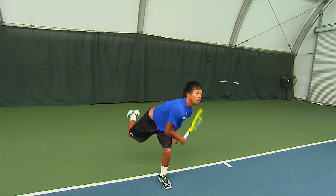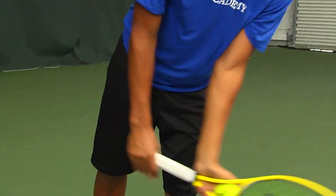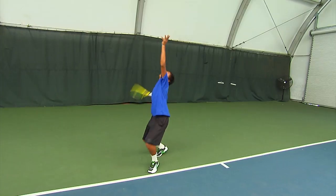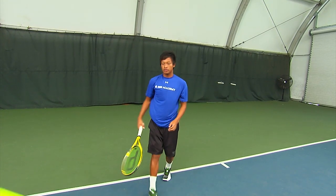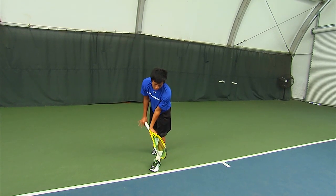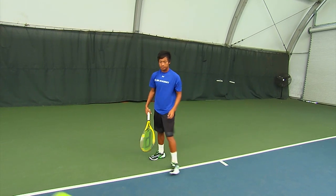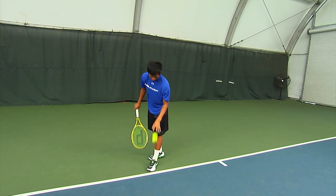Then the arm goes up beautifully, getting him into a nice set to launch position where he's aiming up to the ball. Then his launch to contact is excellent, up to the contact point. On the contact point he has a beautiful pronation — plus he had that great grip to be able to do that pronation.